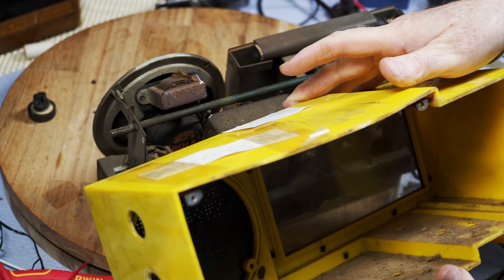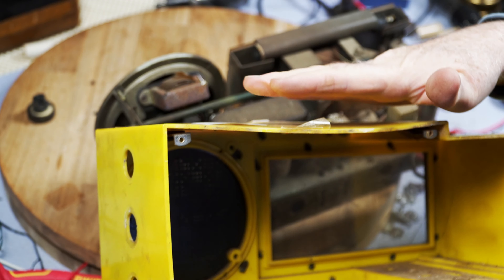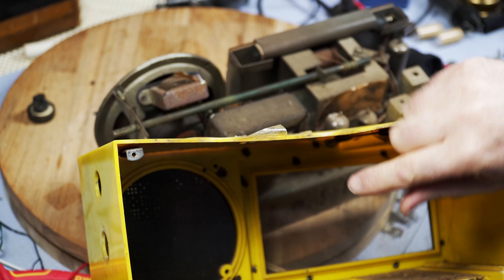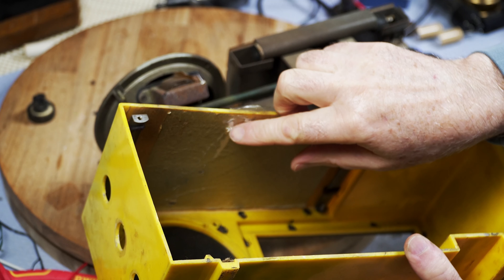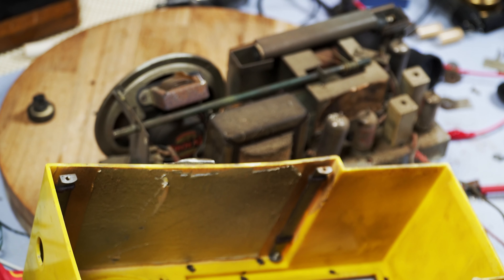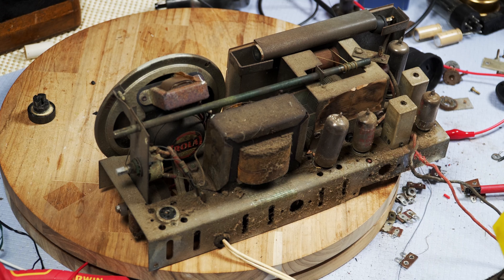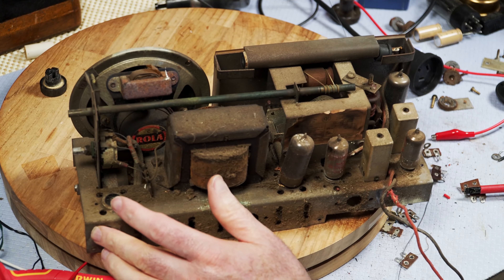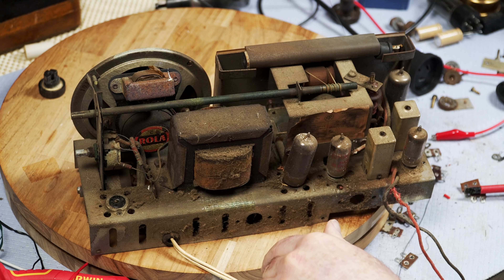It's not too bad inside. I might be able to just put this on something very flat and apply some heat. I'll remove this heat shield — not that it's doing any good. Maybe that's the aerial or something. Very carefully put that out of the way. I'll have a bit of an inspection. This looks fairly conventional for a five-valve set.